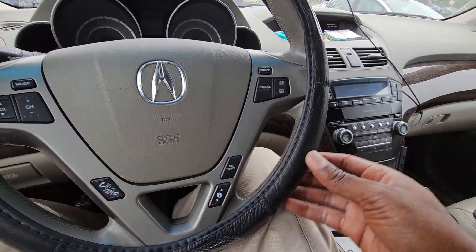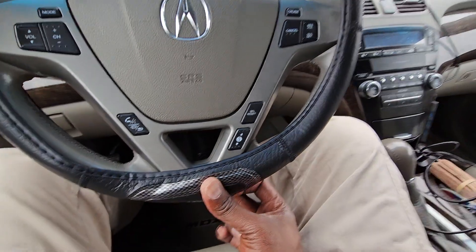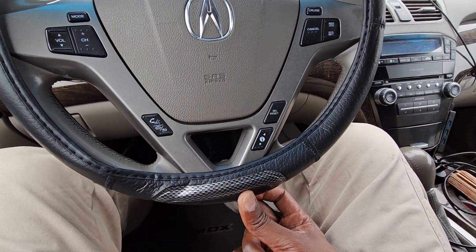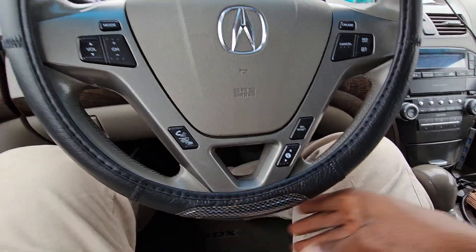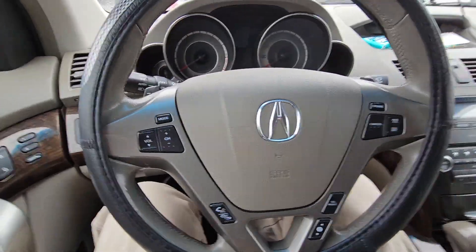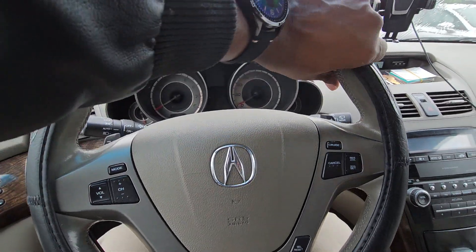Once it's in, do the same thing over here — stretch it out like this and slide it in by pulling down. By doing that it will fit on your wheel. Mine was very tight.